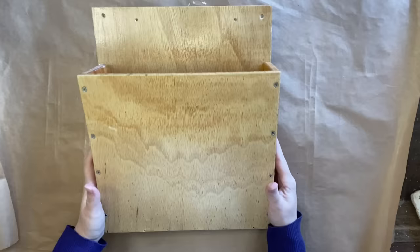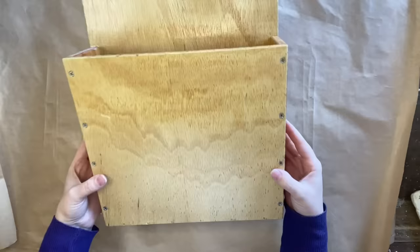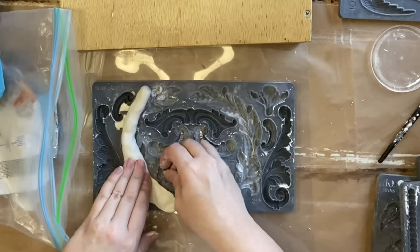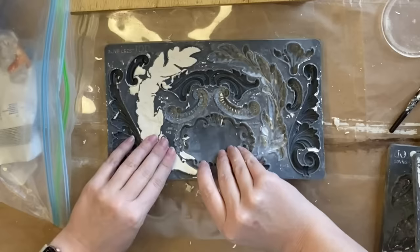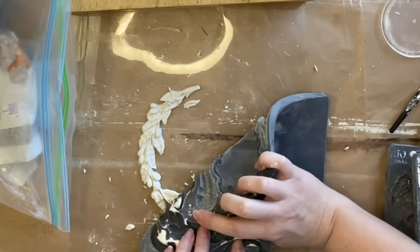Our next project is this lovely wooden handmade wall planter — well, at least that's what we're going to be using it as today. My first step is to take out my JV air dry clay and work that into my IOD olive crest mold. We're going to be casting some of those olive laurels. You can see that I'm working the clay in and using my thumb to push the clay out, then turning it over so gravity helps me get the mold out.